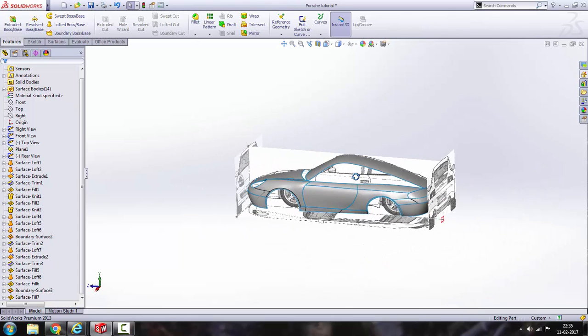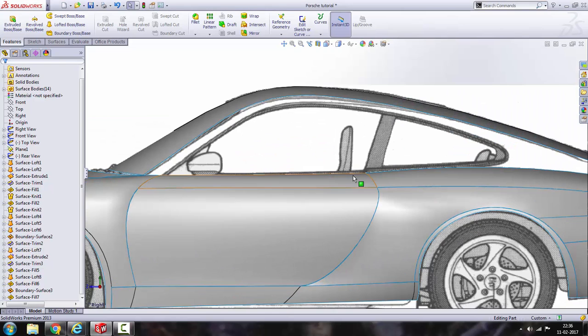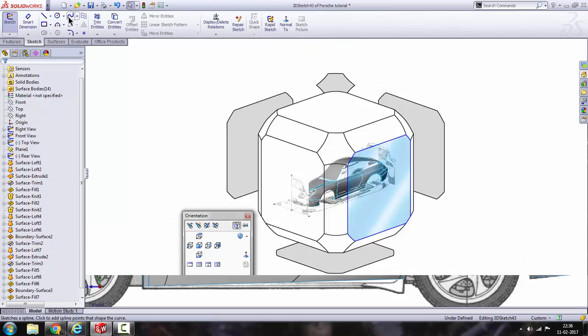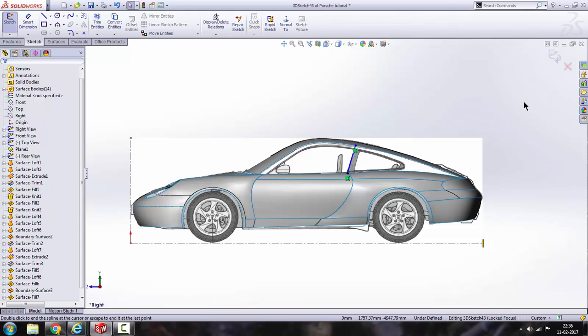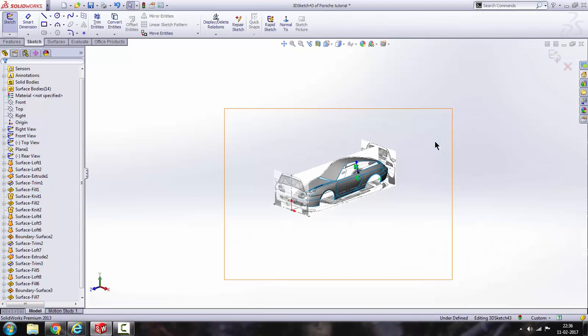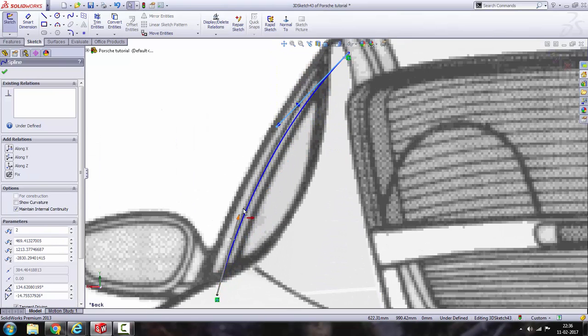Take a right view and go to sketch, turn on 3D sketch and go to spline. From this point here to this point, press escape. Now press the spacebar and take a rear view, then try to align it with the blueprint like that.